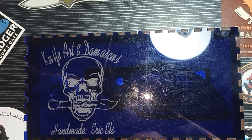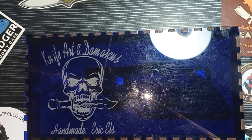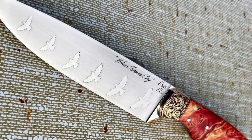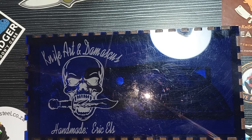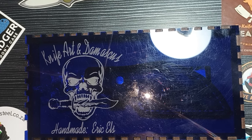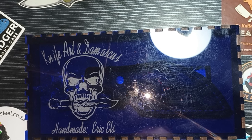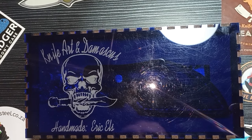I will have his information linked in the description to his Facebook page so you guys can go see for yourself what this man can do. I'm just gonna put up a few photos right now. Fantastic — there you have it, just a little bit of his work. It says 'Knife Art and Damascus' on this beautiful box, and let's see what's inside — handmade by Mr. Eric Els.